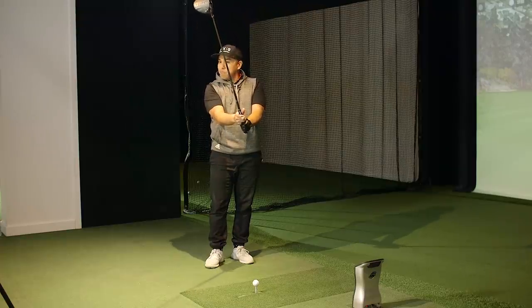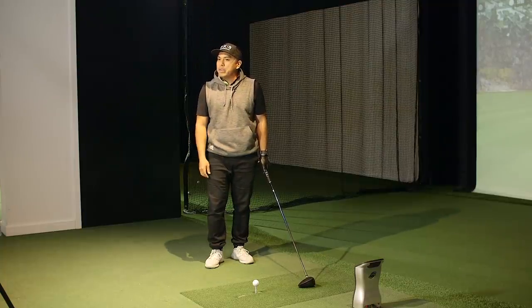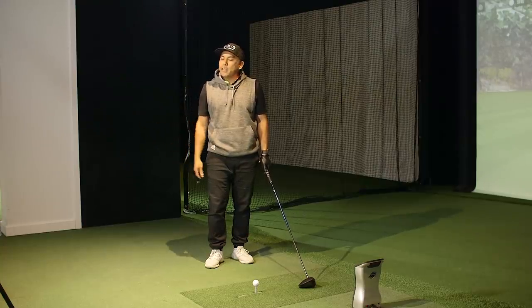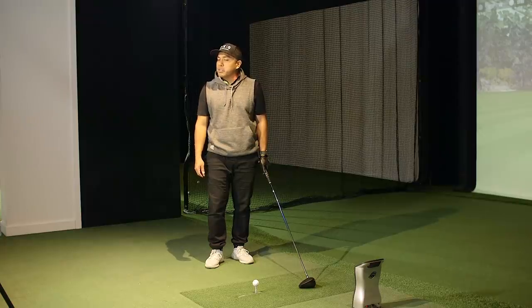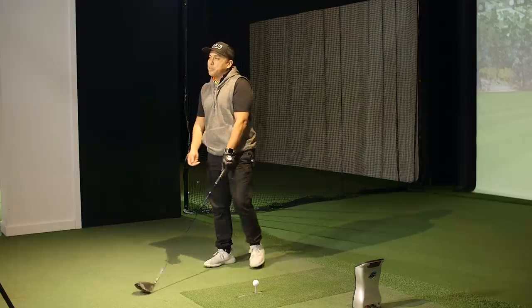Al describes his game: he's been fighting a bit of a block over the years, working with Larry to get the club more in front of him and get his legs more active. He's played a lot of baseball over the last couple of years and is just trying to get a little more speed and consistency. He's been struggling with the club getting stuck behind him, leading to a few blocks and hooks - typical when the sweet spot gets trapped behind the hands in the downswing.